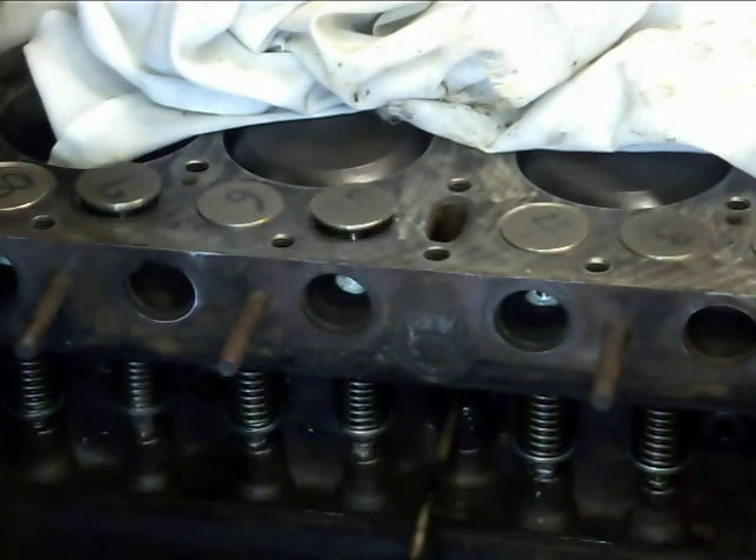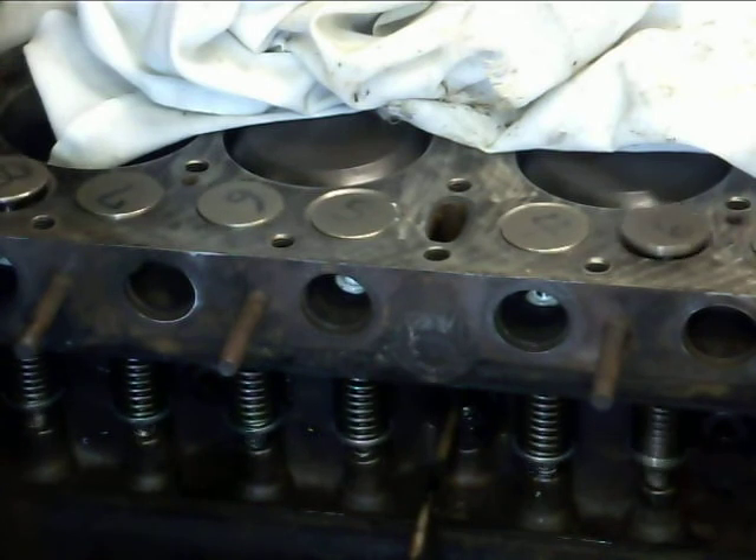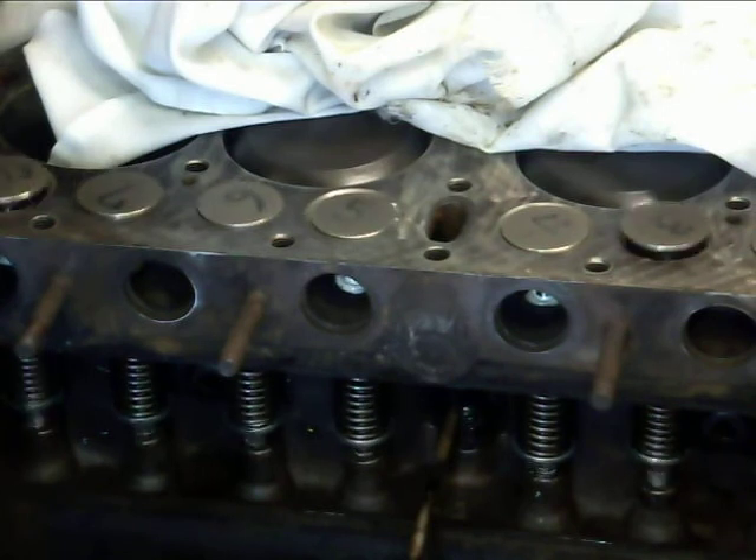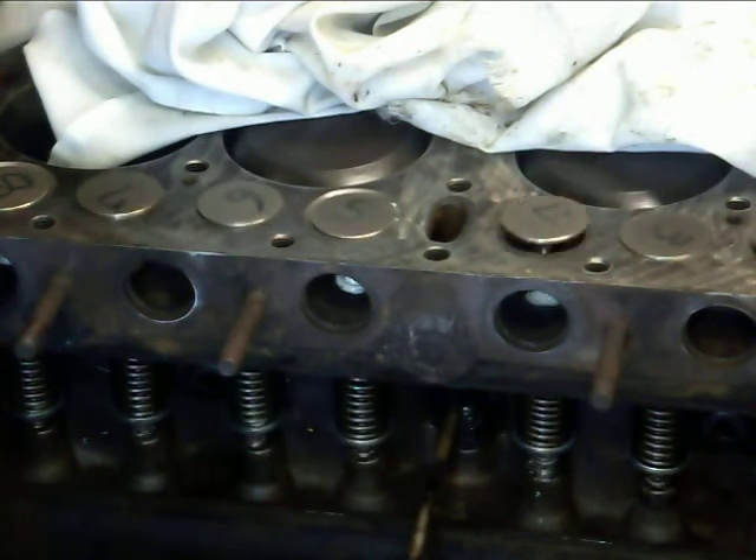That would be a really slow idle on a Model T Ford — that thing would be barely running. You'd have a hard time keeping it that slow.